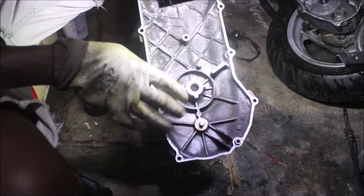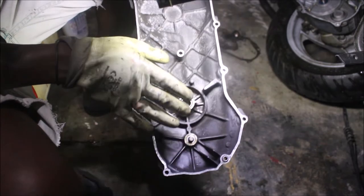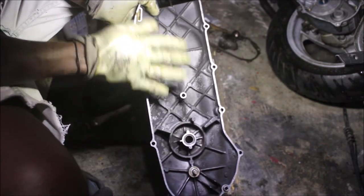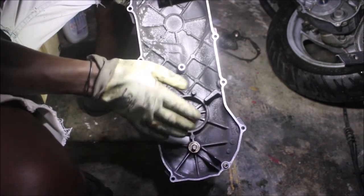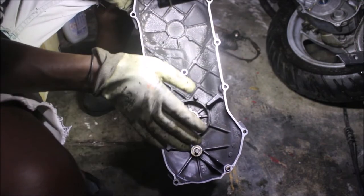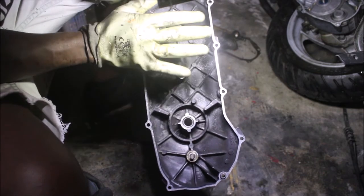I removed the kickstarter setup to be able to clean. The kickstarter was in the way, so I had to get rid of it. I'll clean it separately, but for now I'm going to focus on the cover.